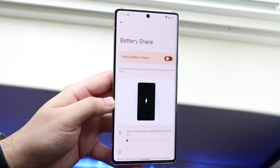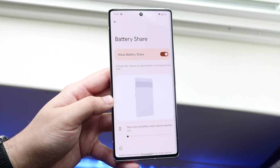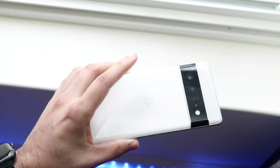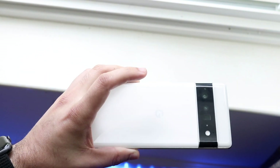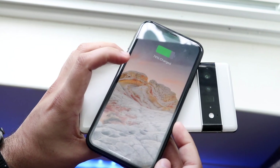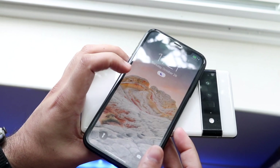Click on Battery Share right here, and at this point whenever you put another device on the back of your Pixel it'll start reverse wirelessly charging that device. I have this iPhone XR right here — I'll put it on the back and you can see it just started charging. It's really that easy.